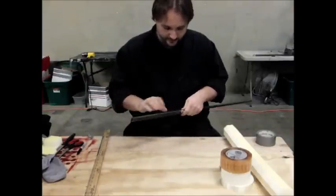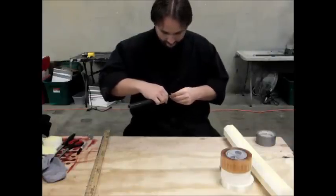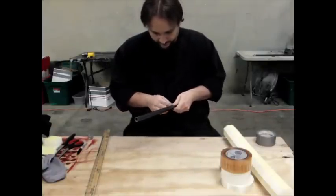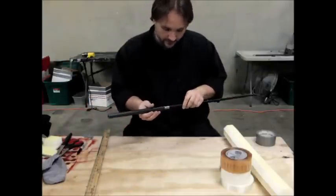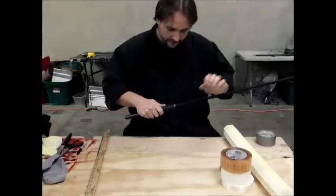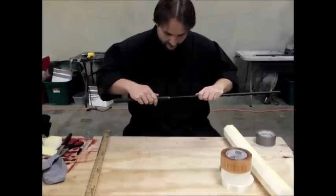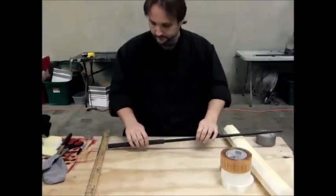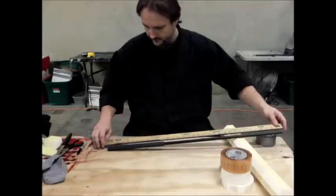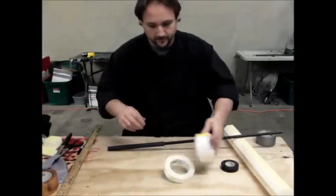I'm going to back this off a little bit and wrap the tape just like I did at the bottom. I want it to be a little looser fit. I've got a little bit of play there but not much — perfect. I'm going to slide this up so it meets my mark from earlier. 33 and a half. Awesome — measure twice, cut once.